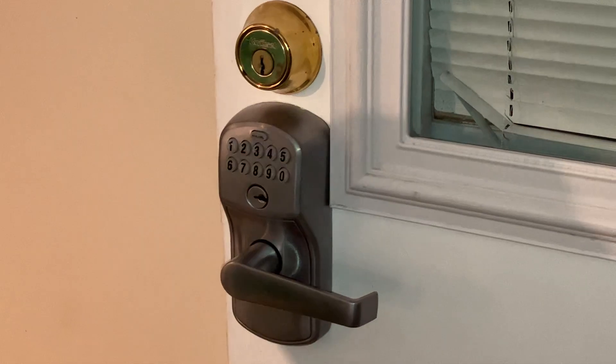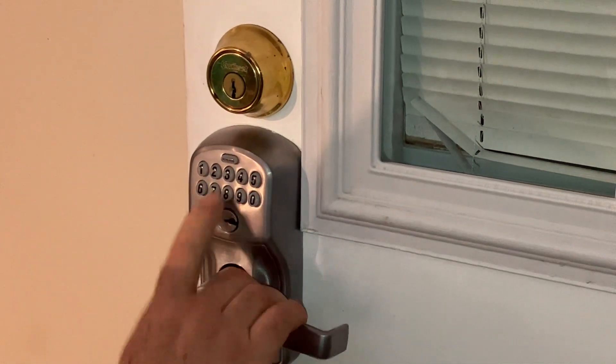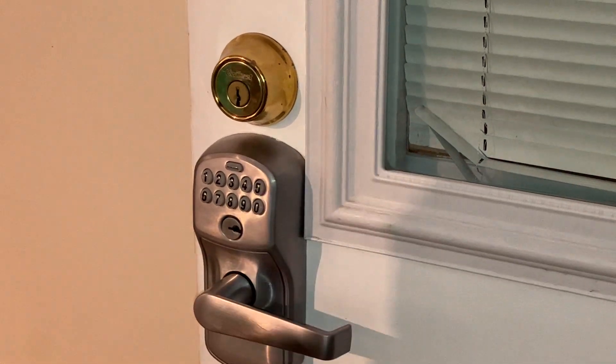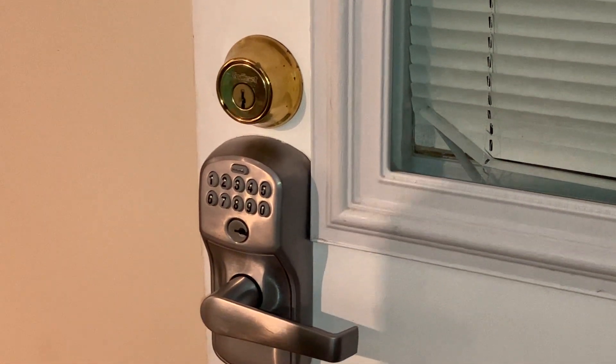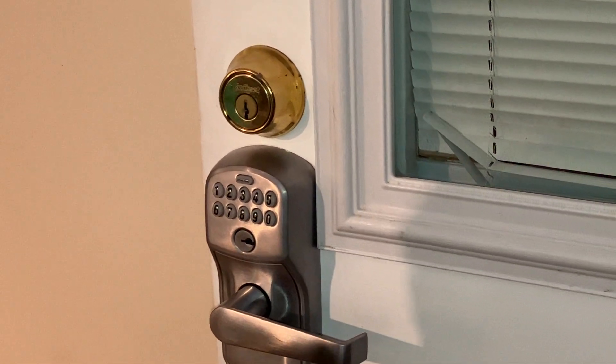Hello! Today I'm going to show you how to program your programmable Schlage door lock. I'm going to show you how to add a four-digit code and also how to delete a four-digit code.